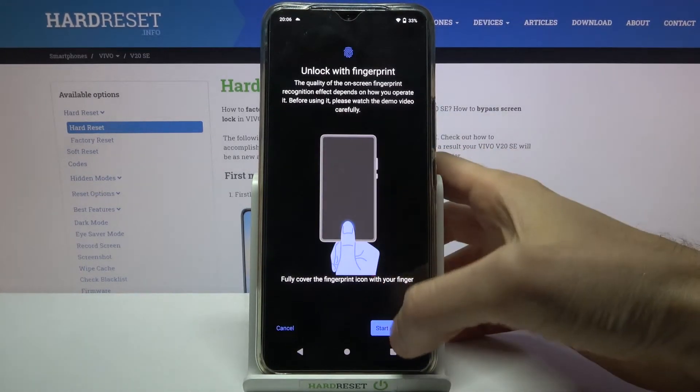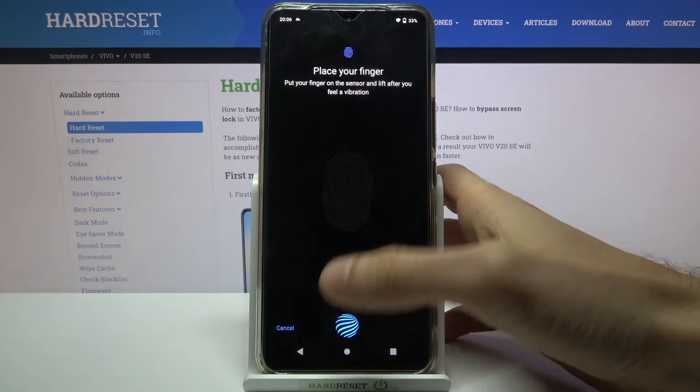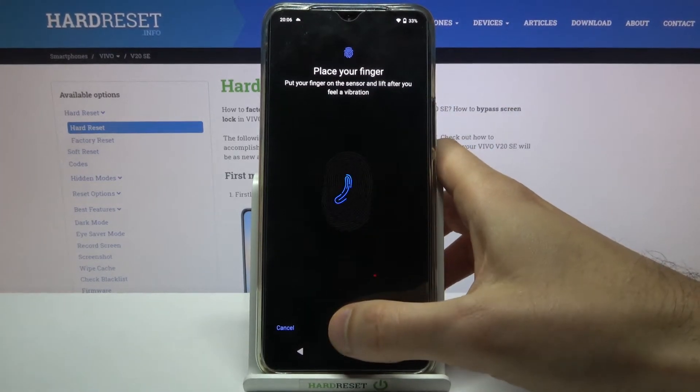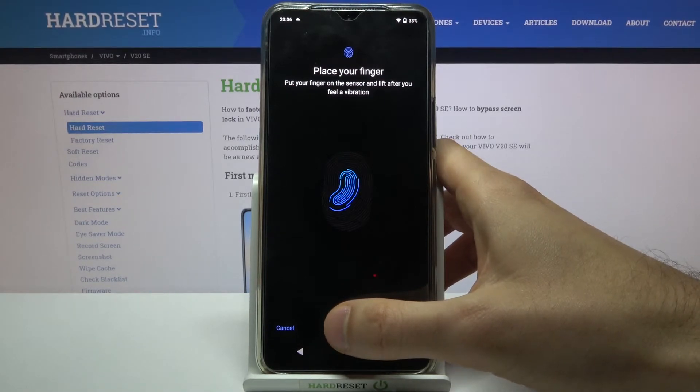Then tap Done, and you have to place your finger on the fingerprint sensor, which is located here, and tap it several times like this.